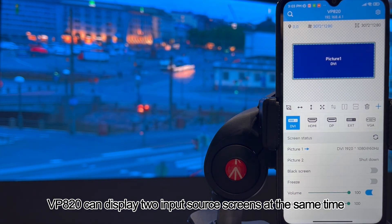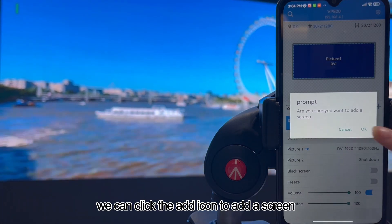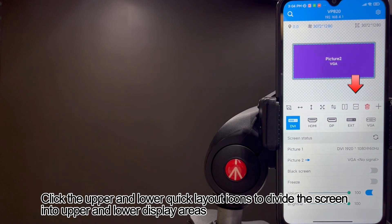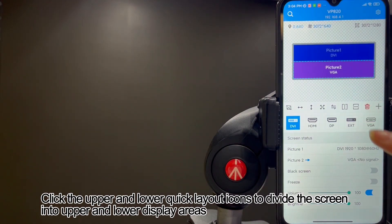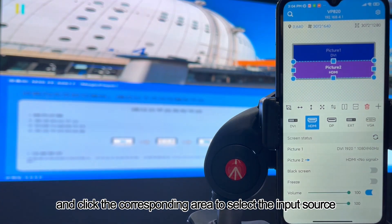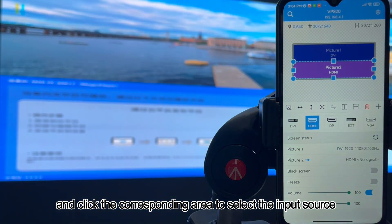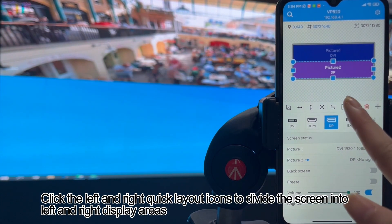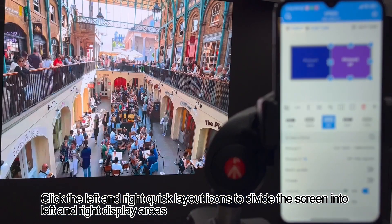VP820 can display two input source screens at the same time. We can click the add icon to add a screen. Click the upper and lower quick layout icons to divide the screen into upper and lower display areas, and click the corresponding area to select the input source. Click the left and right quick layout icons to divide the screen into left and right display areas.